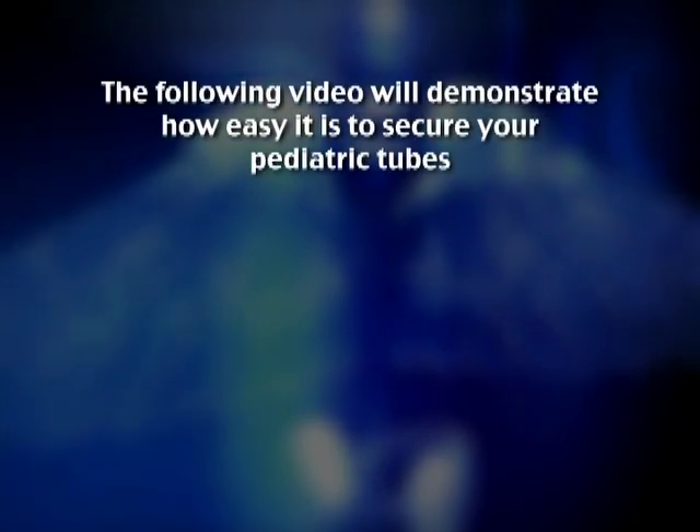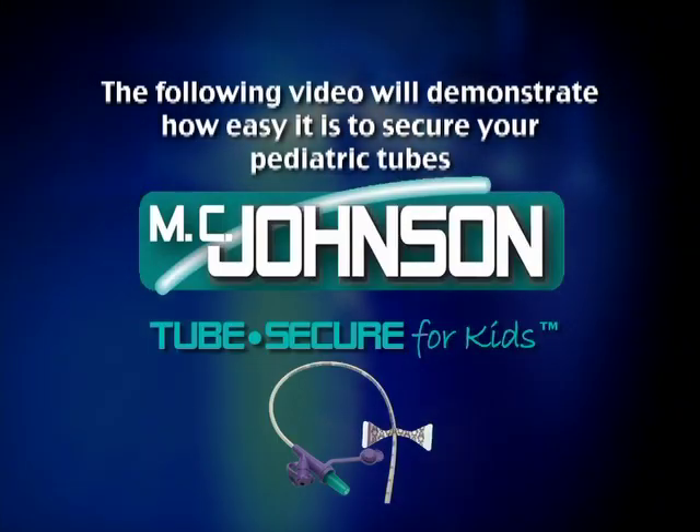The following video will demonstrate how easy it is to secure your pediatric tubes with the MC Johnson Tube Secure for Kids.